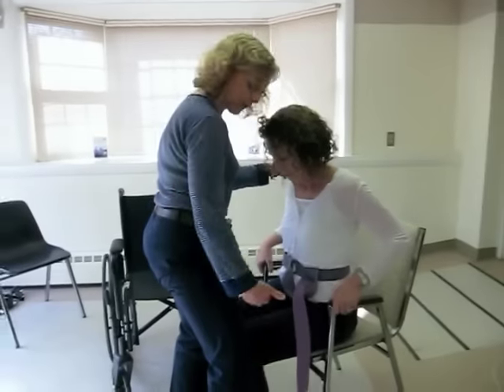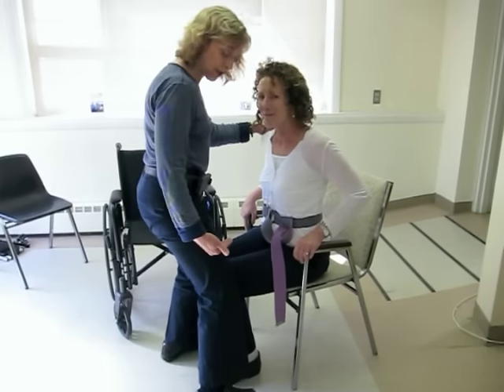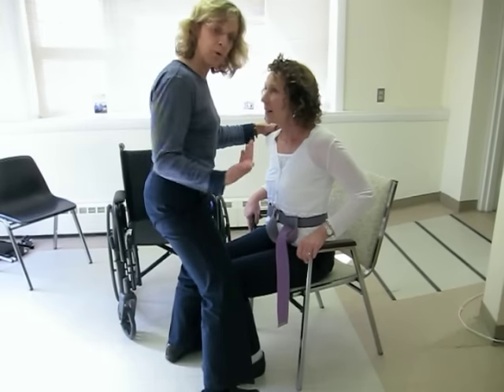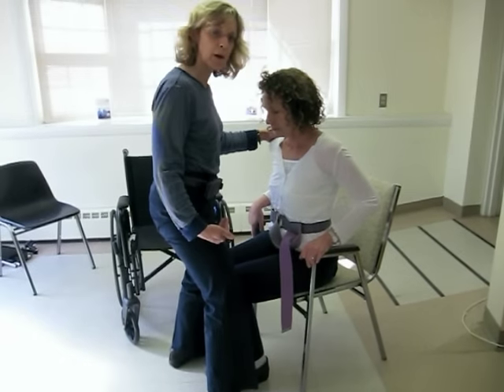You're going to want to have your legs on either side, so if by chance their legs do give out, you can control the movement with your knees by just pressing in. This person is able to help, so encourage them to use their arms and their legs throughout the movement.